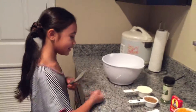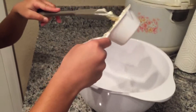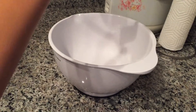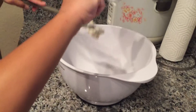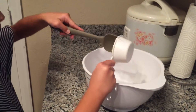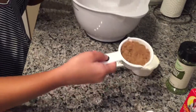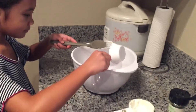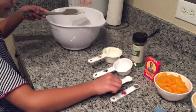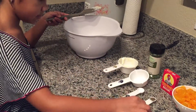So you are going to put in your half a cup of mayonnaise. Now your brown sugar. And then your salt. And your pepper.